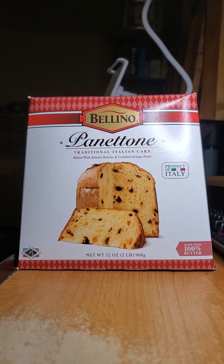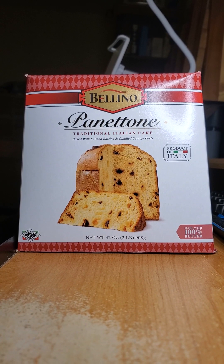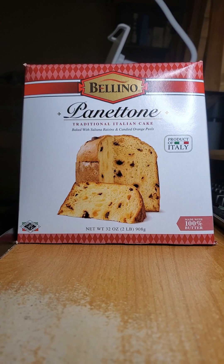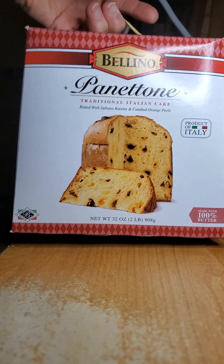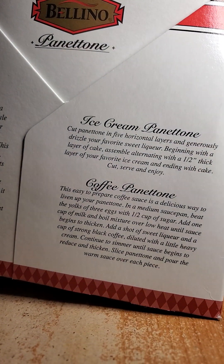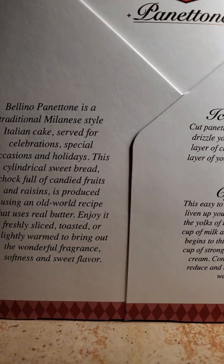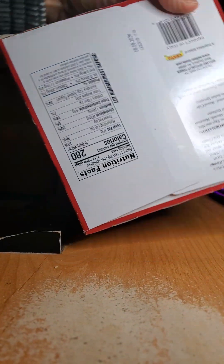This review is of Bellino Panettone, a traditional Italian cake baked with sultana raisins and candied orange peels. It's made in Italy. Unfortunately it uses butter, which is going to be bad for me. The packaging includes a couple of suggestions on mixing it with coffee or ice cream and an explanation of what Panettone is.